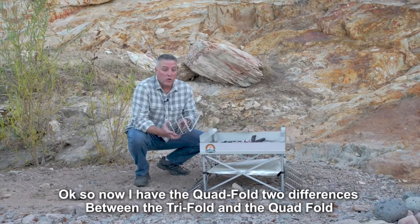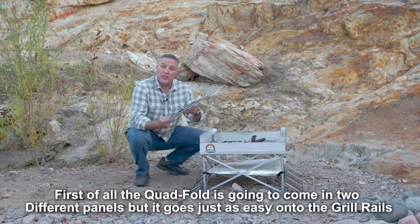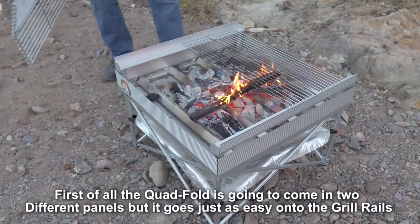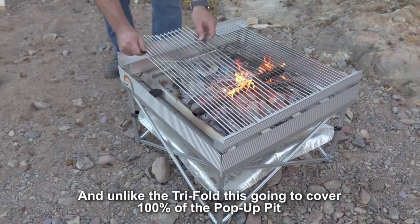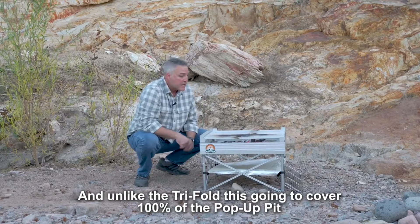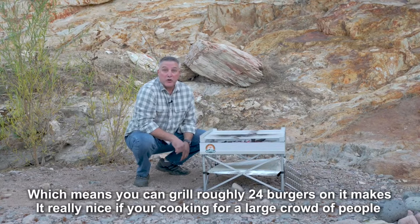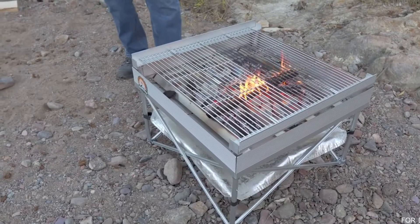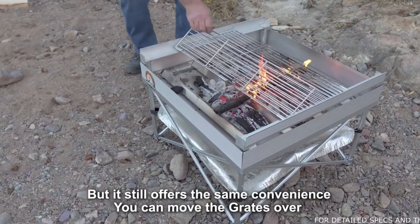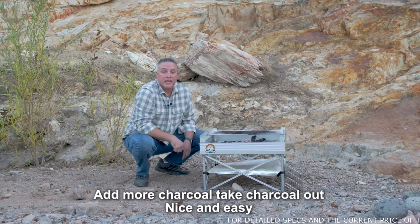Now I have the quad-fold. There are two differences between the tri-fold and the quad-fold. First, the quad-fold comes in two different panels, but goes on just as easily onto the grill rails. Unlike the tri-fold, this covers 100% of the pop-up pit, which means you can grill roughly 24 burgers on it — great if you're cooking for a large crowd. But it still offers the same convenience: you can move the grates over, add more charcoal, take charcoal out. Nice and easy.